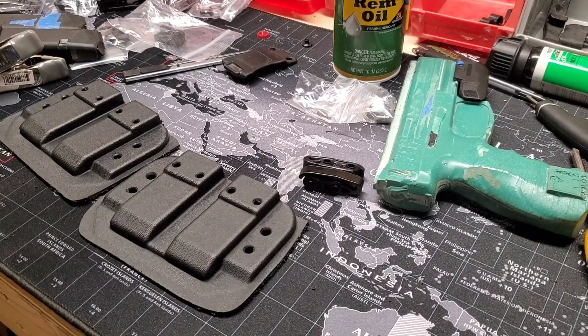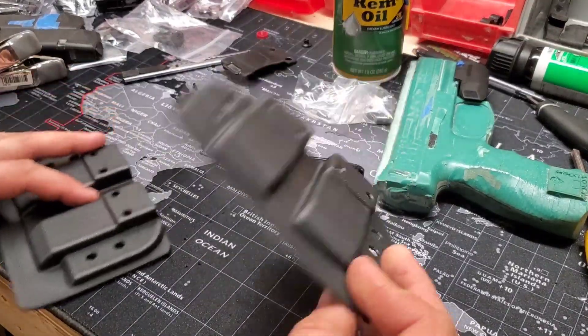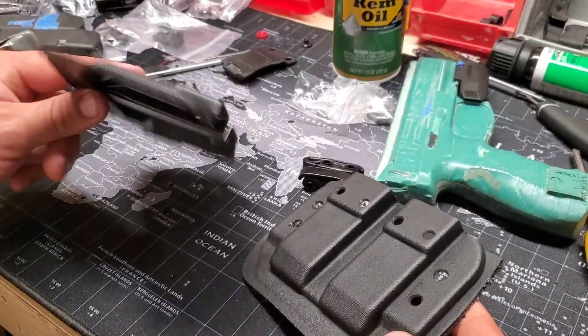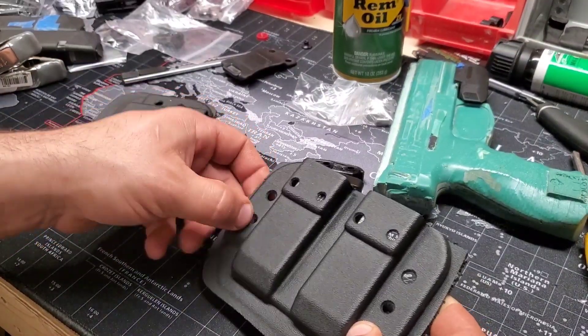I'm going to do a quick video on how to bend vac press shells without a strip heater. I've been doing it for about six months now, so I think I've gotten pretty good at it.